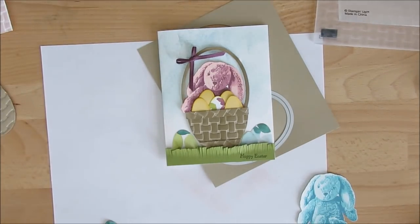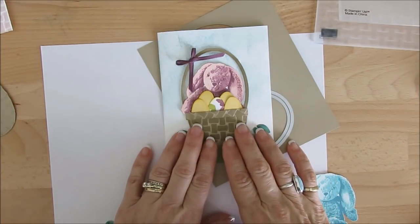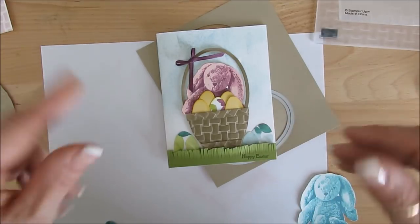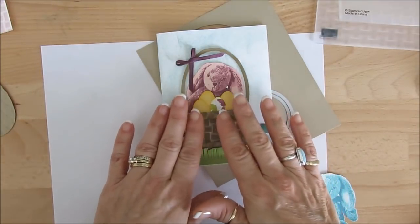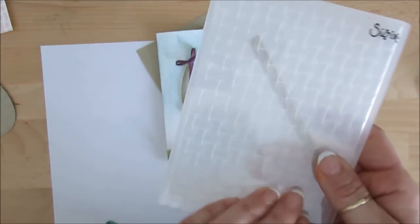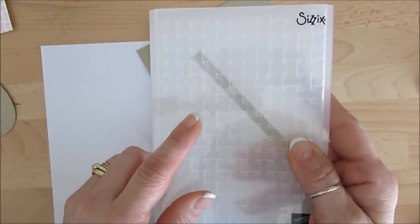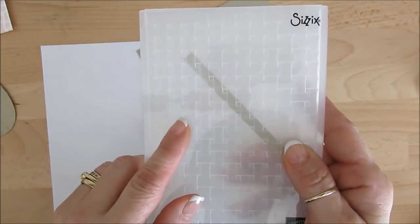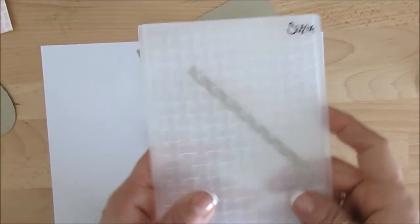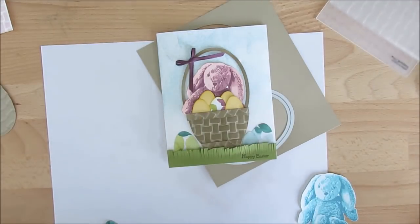Hello Stamper! Welcome to France's video. I'm France Martin, an Independent Demonstrator with Stampin' Up! Today I'm going to share with you how I made the Easter basket. It can be a baby basket too, with the bunny and taking the eggs out, but I decided to do an Easter basket. We're using the weave basket embossing folder. So let's get started.